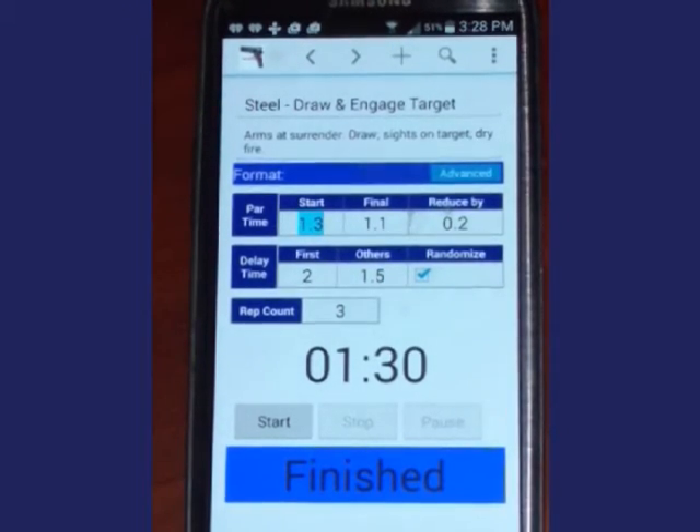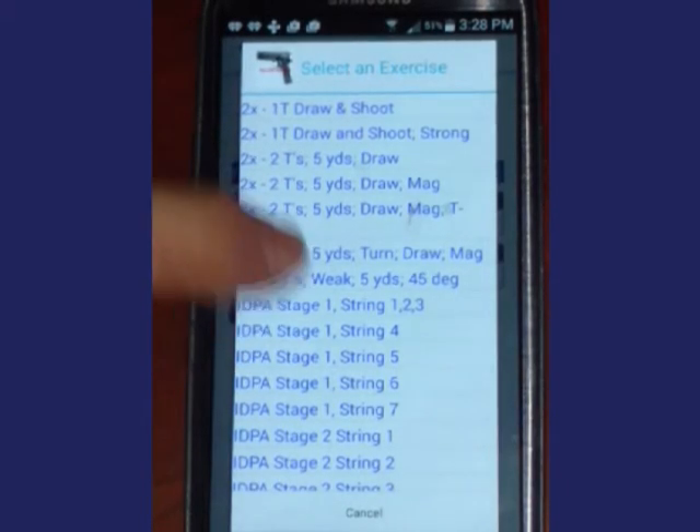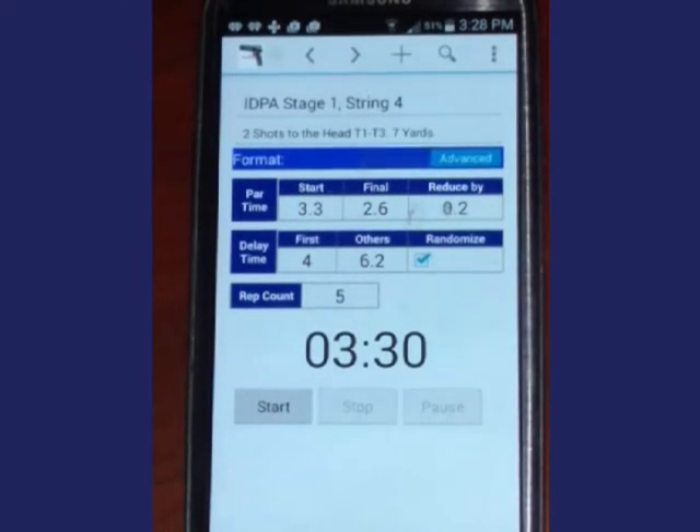Add a new drill with the plus sign. Find a Drill displays the exercises you have on your phone — tap the drill you want to perform and it is displayed.